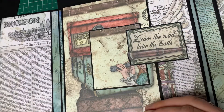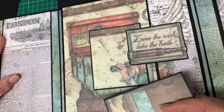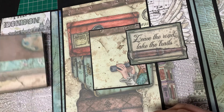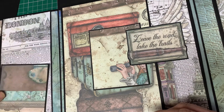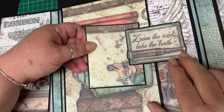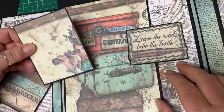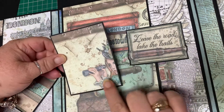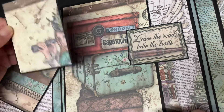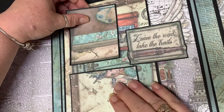Flip that over and you've just got a nice little piece of paper there — just leave it blank or pop a couple of small photographs on it. 'Leave the road and take the trails.' Then there's a little tuck spot there — again it's just a little off-cut of paper I had left over; it's just too nice to throw away. So you can put a couple of photos there if you wanted to, or work it out that way.